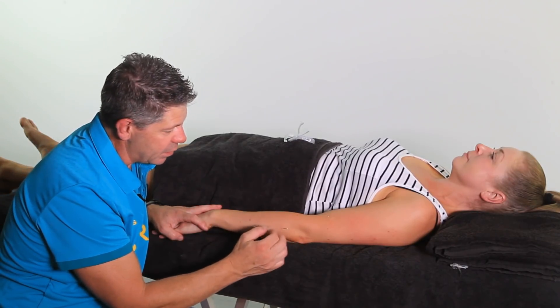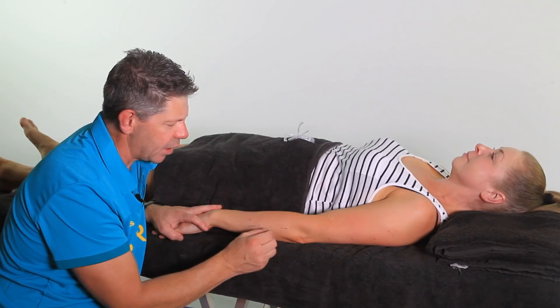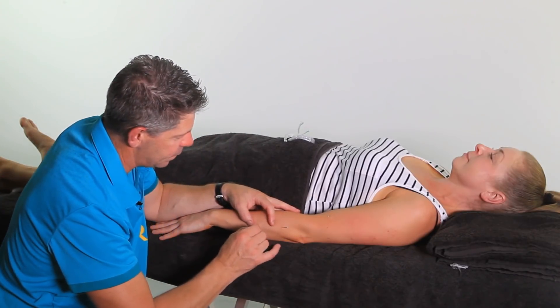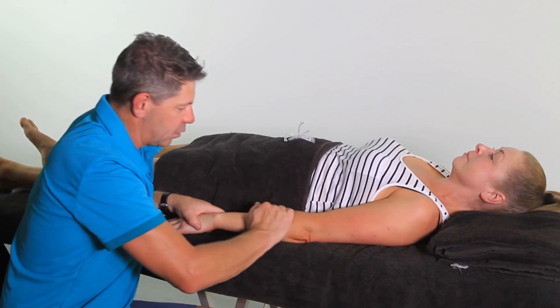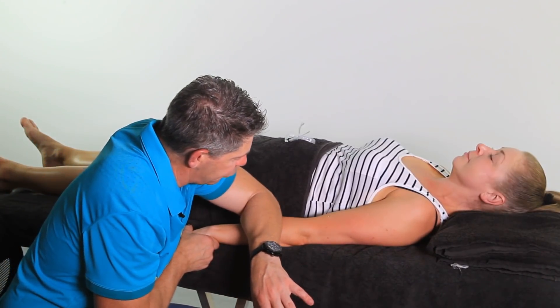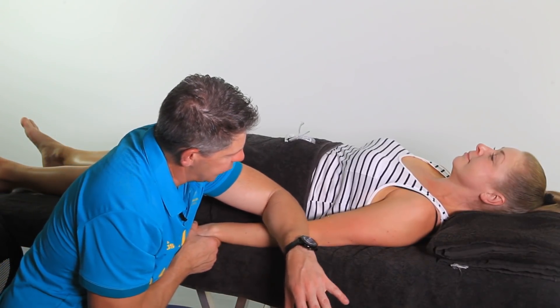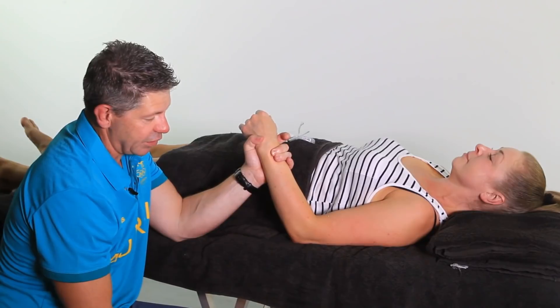Once the needles have been jiggered about and there's no more sensitivity, that tells us the needles have been in long enough. Simply take them out straight into the sharps container. Then always follow up with some soft tissue work — a little bit of wrist extension, bring over a broad forearm, and work through that extensor carpi ulnaris like so. That's dry needling for the extensor carpi ulnaris and associated other extensors as well.